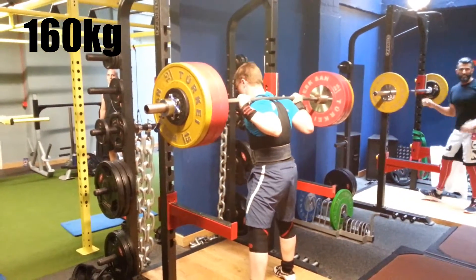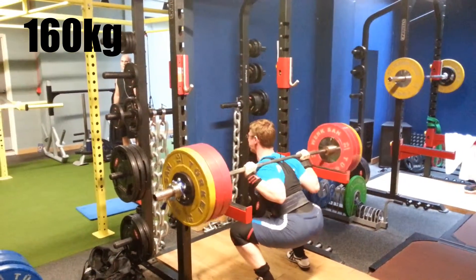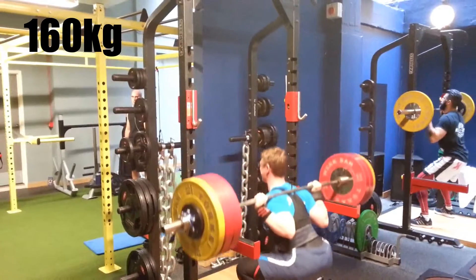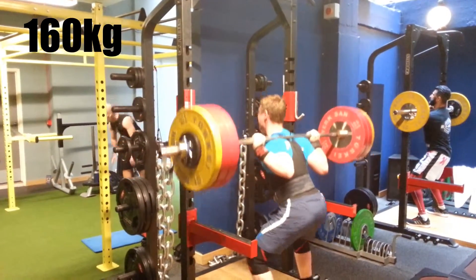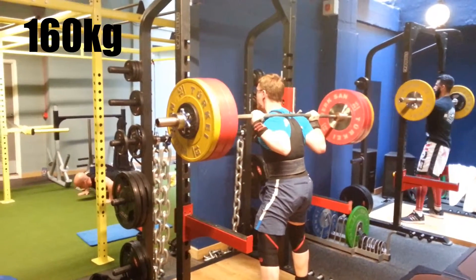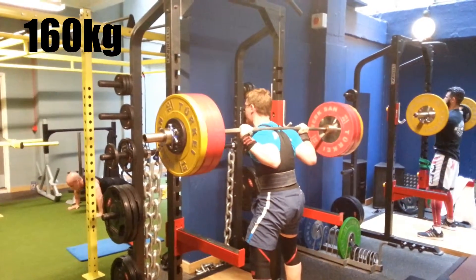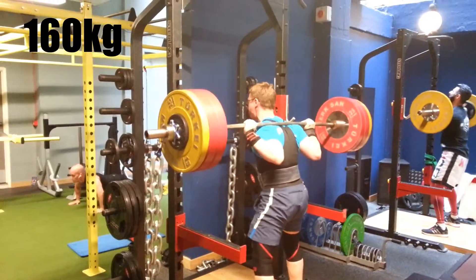Five reps. One, two, three — big push, chest out, chin up. Four, keep chest out. Solid. Five.